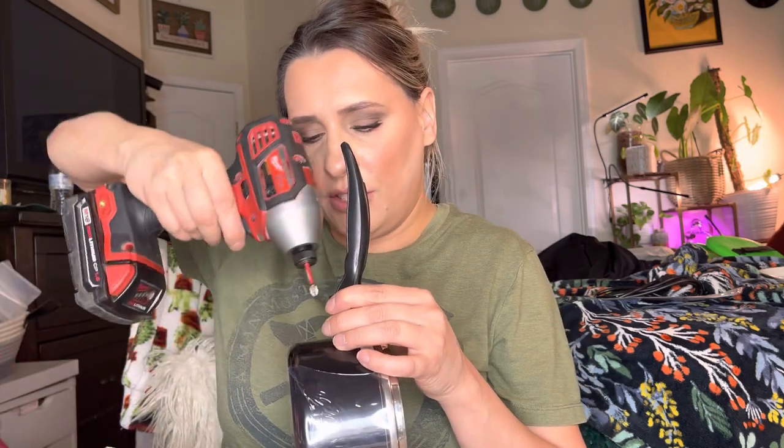I have this right here, so you just want to unscrew this. I'm going to place this on right here, then like this, and then I'm going to screw this in real quick.